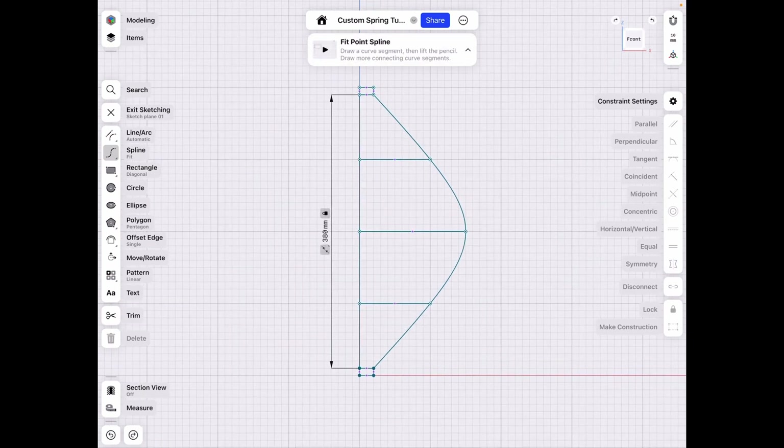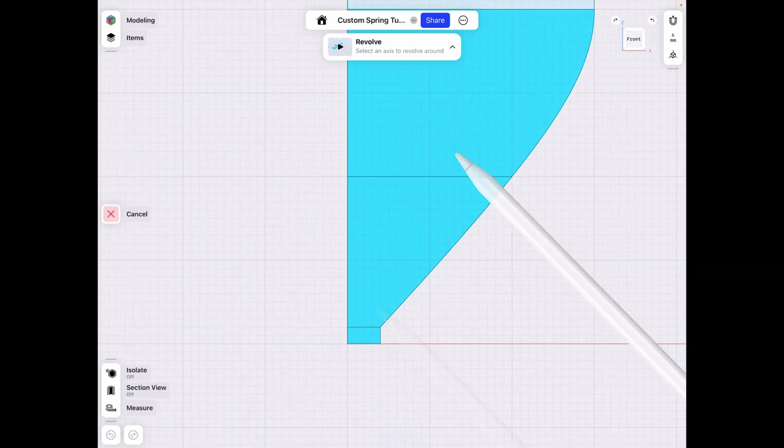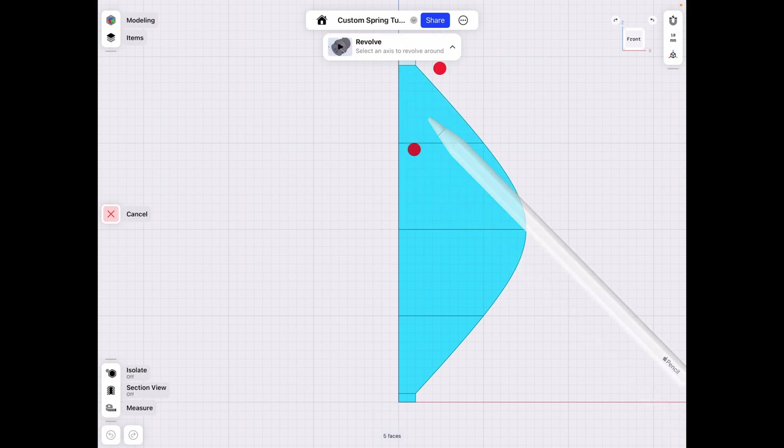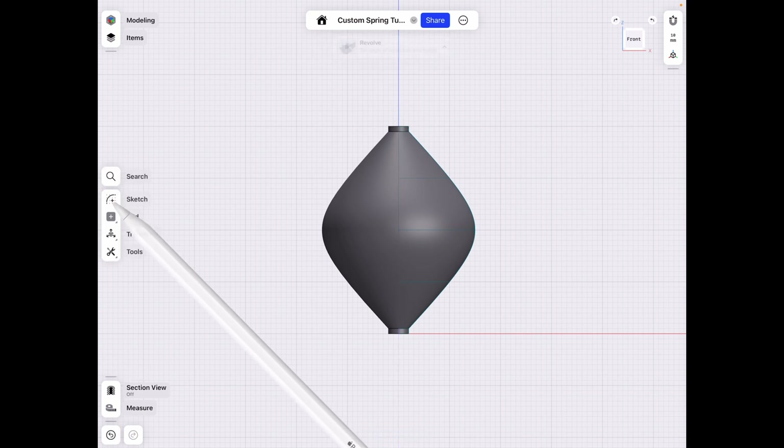After we have this, go to Tools > Revolve, select all of our pieces, and then use the center Z-axis since we're in the middle as the revolution center point.